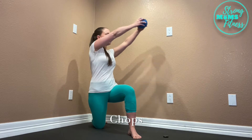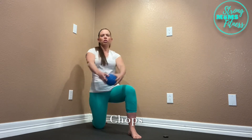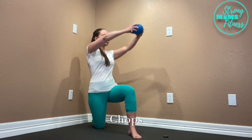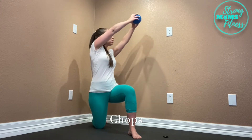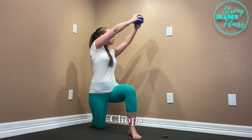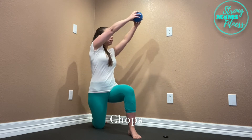Take your arms above your head, and you want to rotate slightly to your bent knee. Then you're going to rotate to the opposite side, and as you rotate, slowly bring your hands down to the knee that is resting on the ground.